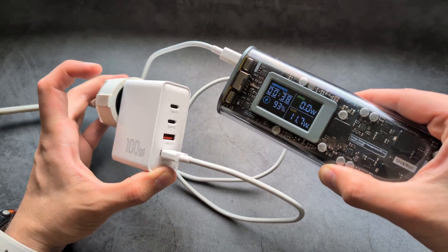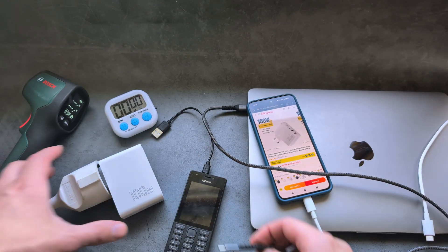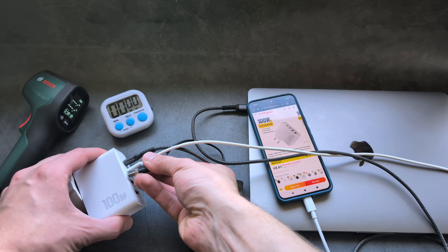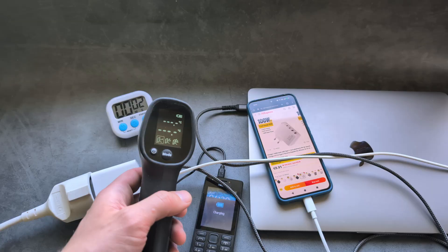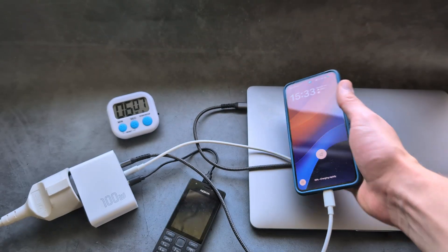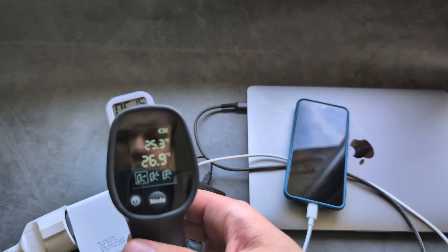The thermal performance is also superb on this device. I'm going to plug in a bunch of devices — my laptop at the highest power setting, plus two phones. We'll run the timer and after about ten minutes check the temperature. At around six minutes all devices are charging rapidly, with total power draw probably around 100 watts.